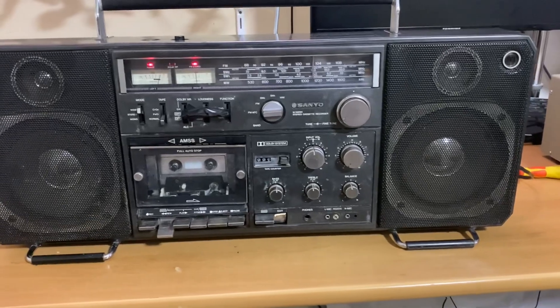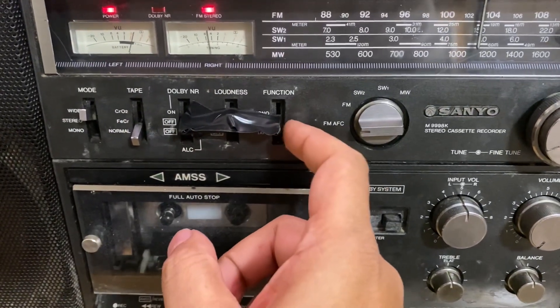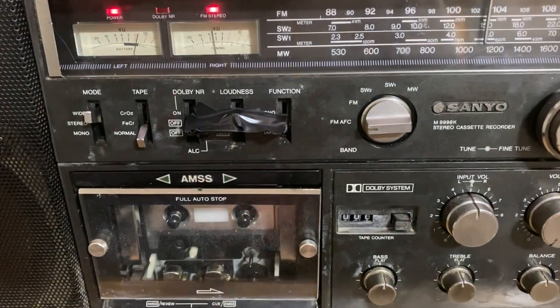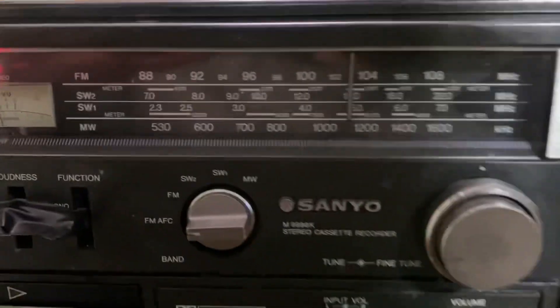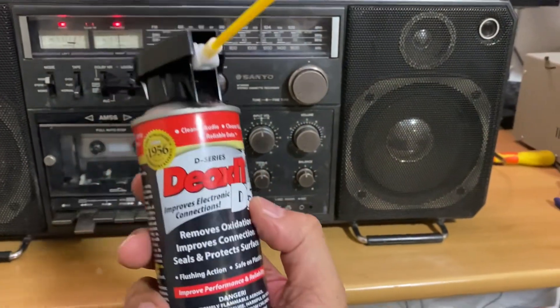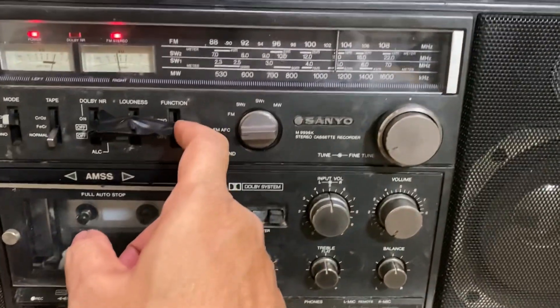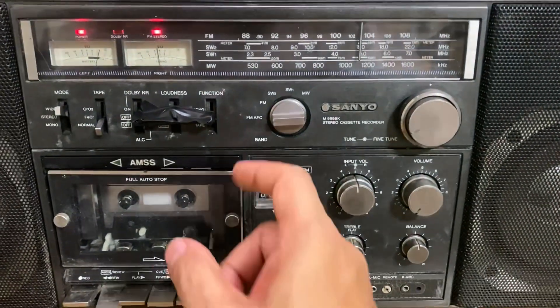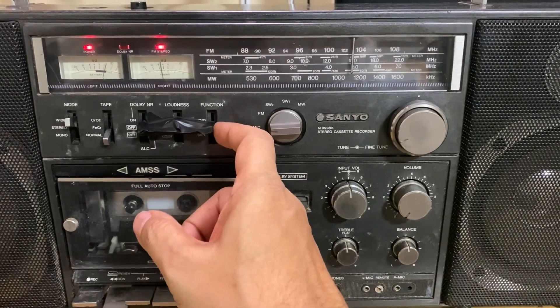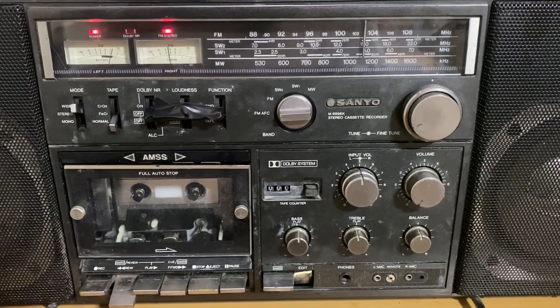A couple of things — this switch over here is very bad. I've actually opened the unit, which I'll show you in a minute, and I've put a lot of Deoxit in it, but that doesn't always work. So when I get time again, I have to open the switch at the back, unsolder it, polish the contacts and that'll be it. Right now it needs a bit of pressure on the left to work, so that's why I've kind of benched it.